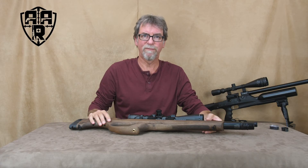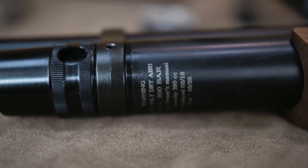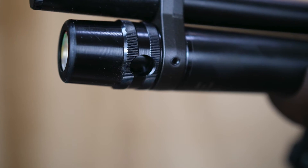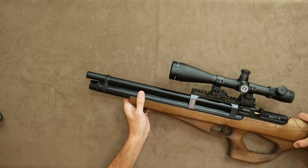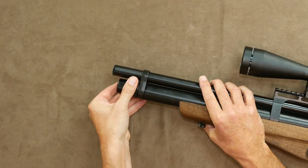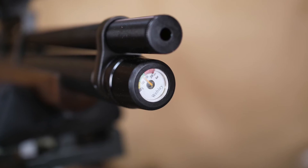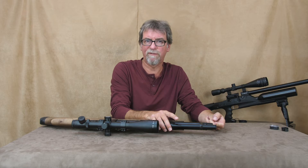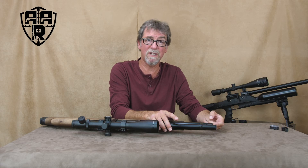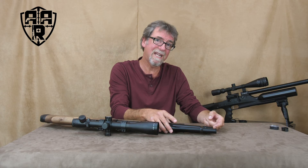On to the metalwork now. Firstly, the air cylinder, which holds 280cc of air at a maximum pressure of 200 bar. Filling is via the supplied probe and is done at the front. It has a twist dust protector which also houses the filler gauge. Not an ideal place for a gauge, if you ask me, but lots of manufacturers seem to like us staring down the business end of a gun when checking the remaining air.